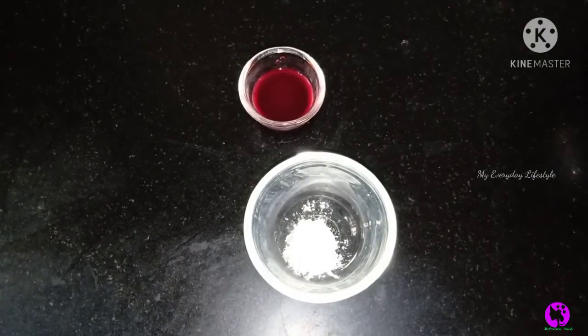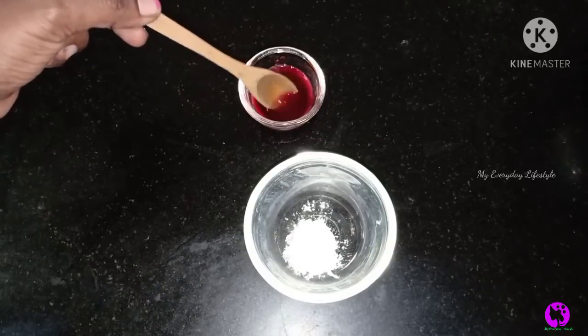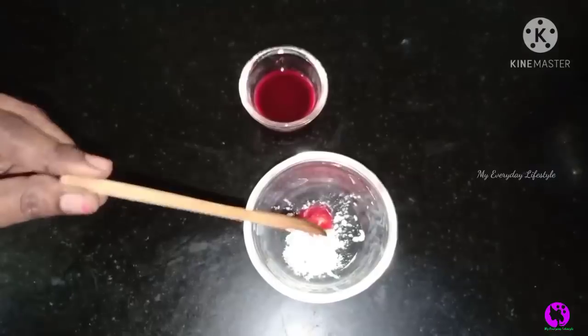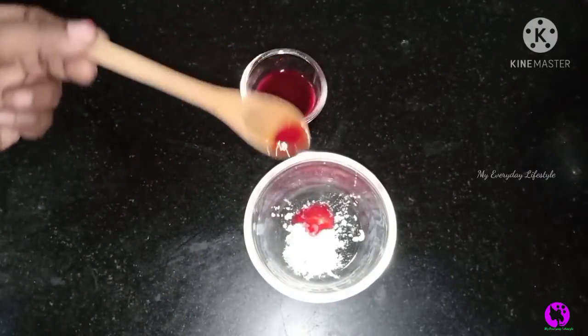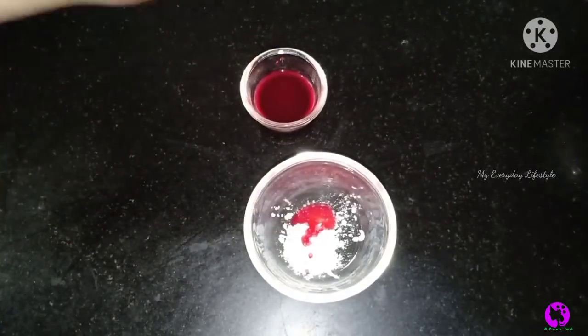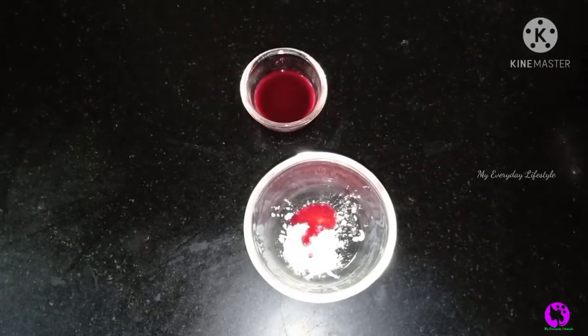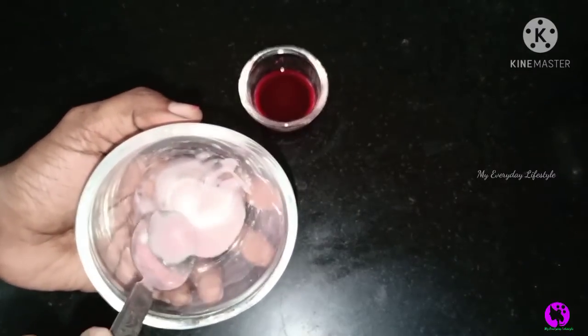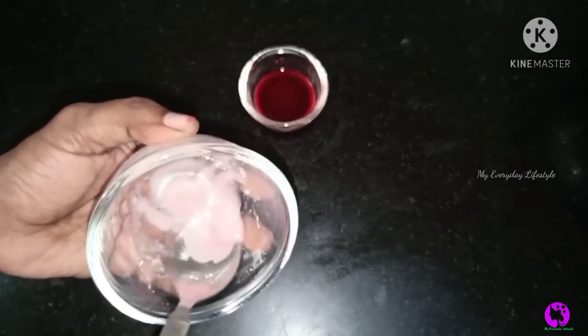I will make a small spoon. I will take 2-3 tablespoons of pomegranate juice and make a small part of it. If you do too much, it will damage your skin. You will also want it to be soft. You can use cornflour as well.